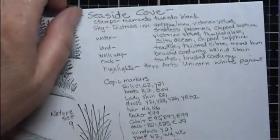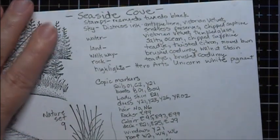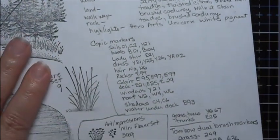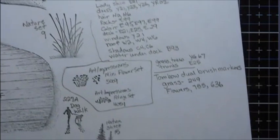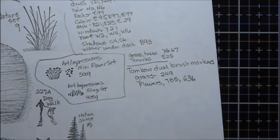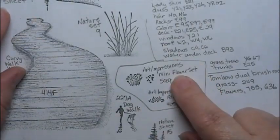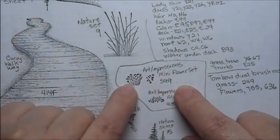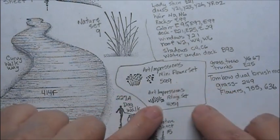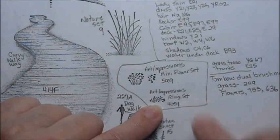Here are the different inks that were used and the Copic Markers. I also have them listed in the description of the video. I also used a few Tombow Dual Brush Markers. And for the stamps, I also forgot these - these were Art Impressions stamps. These two flowers from the Mini Flower Set 5009, and the Small Grass from the Foliage Set 5051.